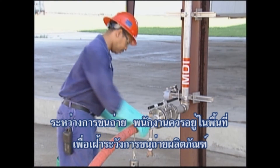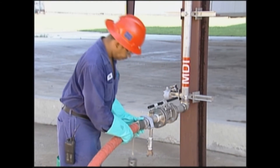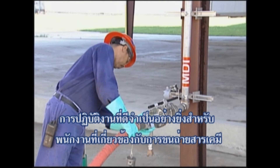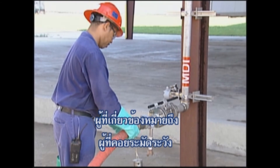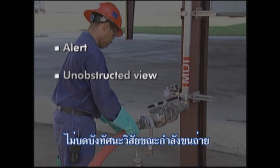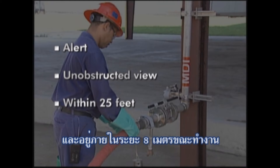During the unloading process, operators should stay in the area to monitor the transfer of product. The U.S. Department of Transportation (DOT) requires that a qualified person attend the unloading operation. Attend means that the person in attendance is alert, has an unobstructed view of the unloading operation, and stays within 25 feet during the entire process.